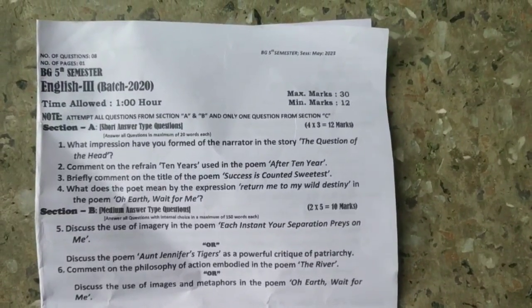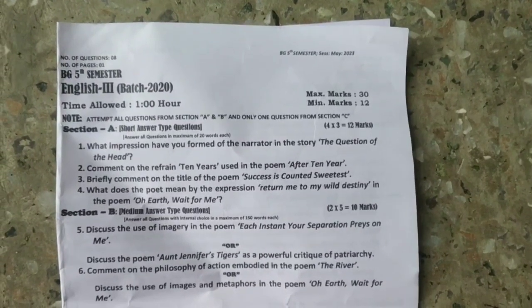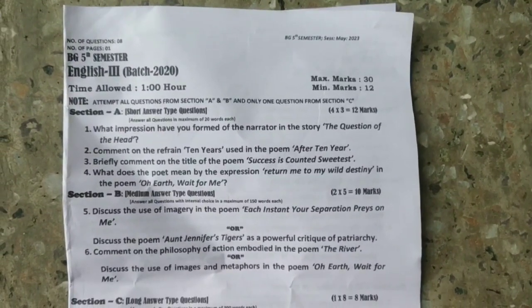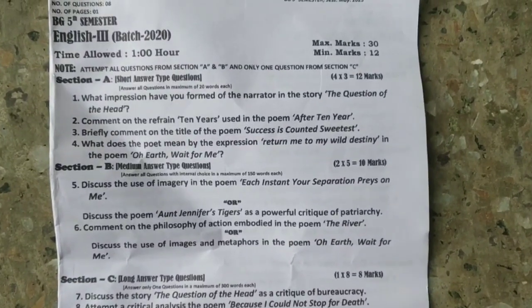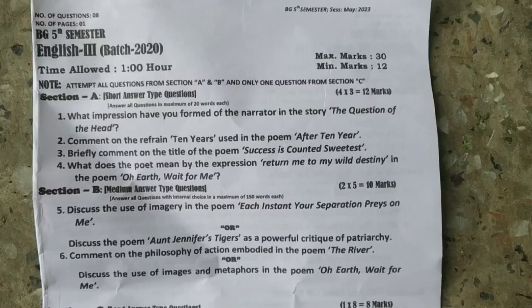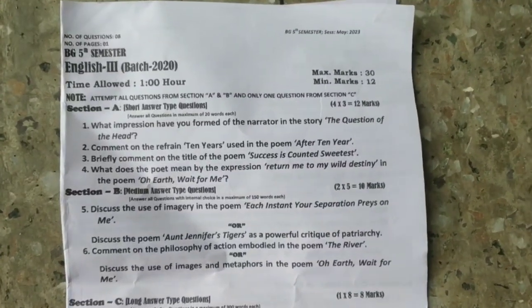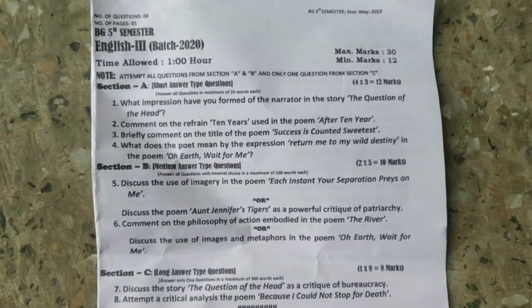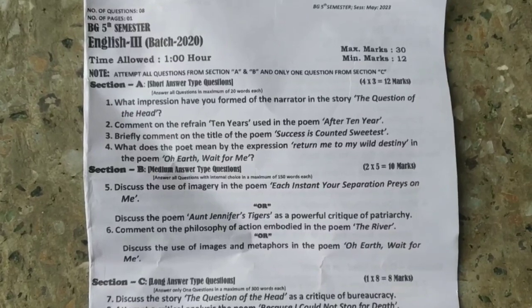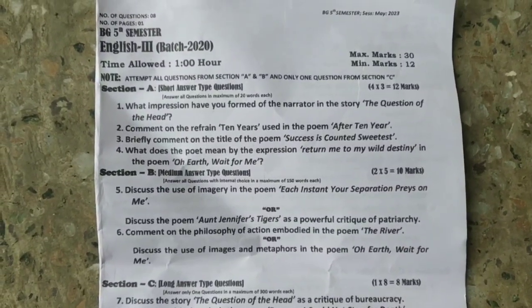Hello and welcome, assalamualaikum. Today is the first paper in 2020. This is a very easy paper, a very easy device which is very important. So let's do this paper. If you have any paper on this, it is very easy, it is very simple as you can read.